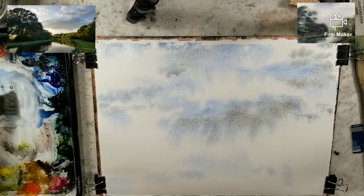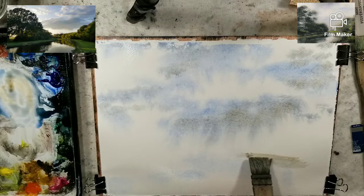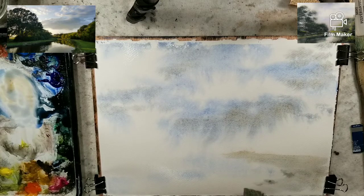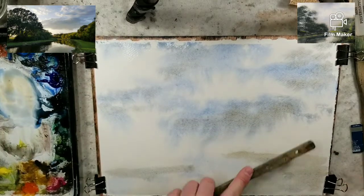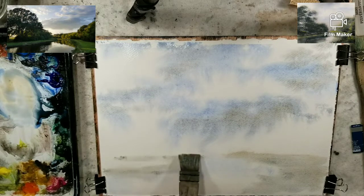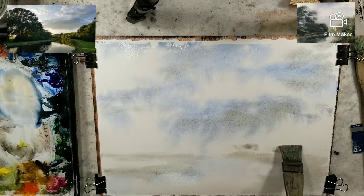That being said, I'm now going to kind of map in where I'm going to put my land. This is a little bit more raw sienna on here. I have the bend, I have this bank right here in shadow. And we'll put our horizon line of trees back here.